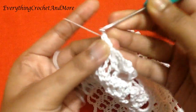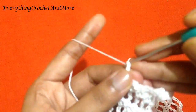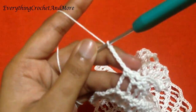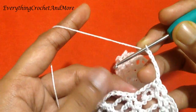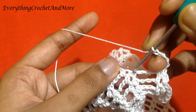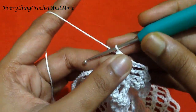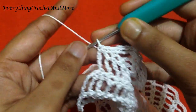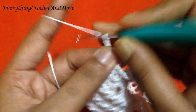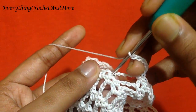Single crochet in chain 5, and then chain 5: 1, 2, 3, 4, and 5. Chain 5 done. Now you'll skip that chain 5 and single crochet in the next single crochet. Single crochet on the next single crochet, and single crochet in the next chain 5. So here we have three single crochets again. Chain 5: 1, 2, 3, 4, and 5. Skip that chain 5 loop and single crochet on the next.